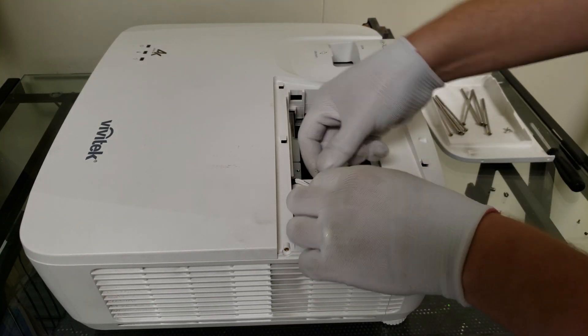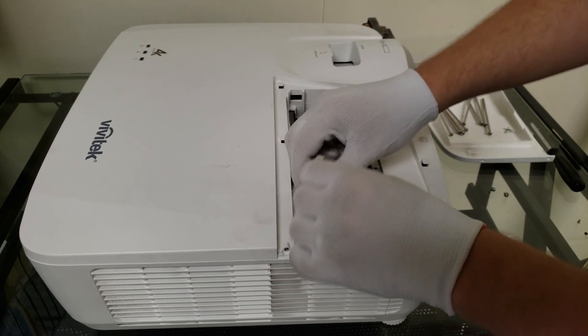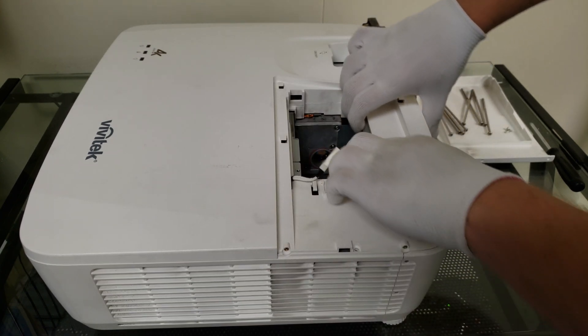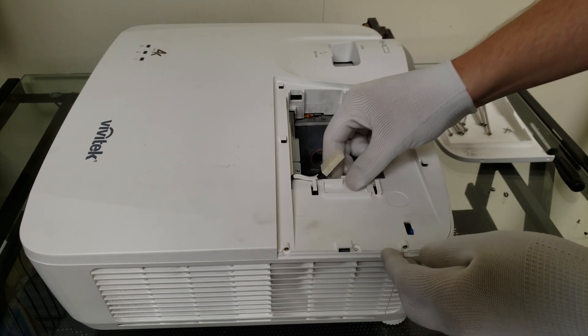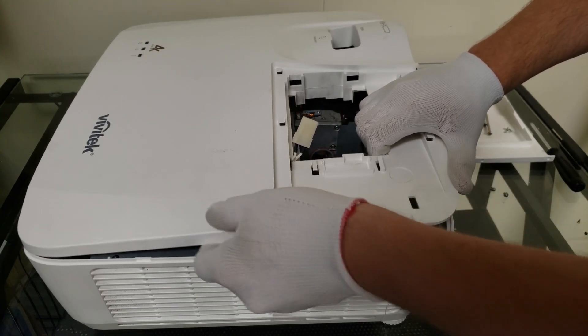With all those screws out of the way, we now need to get this connector moved from its little slot here. It's just kind of clipped into the plastic shell, and we just have to get it moved out of the way. Now there will be a little tab here on the side that will allow you to just easily lift this top cover off.